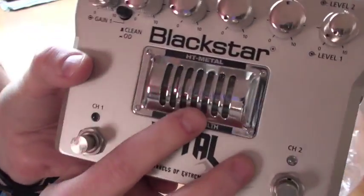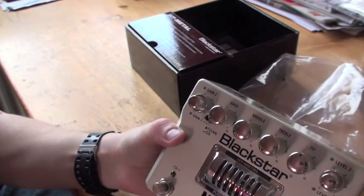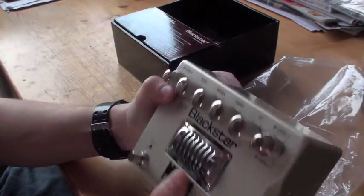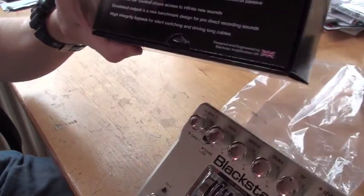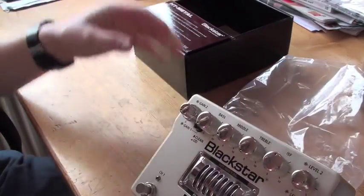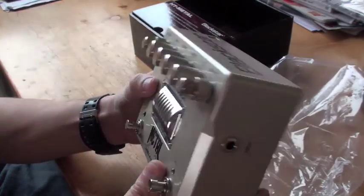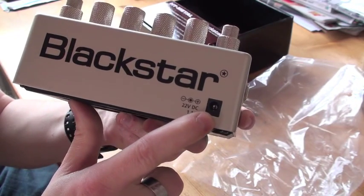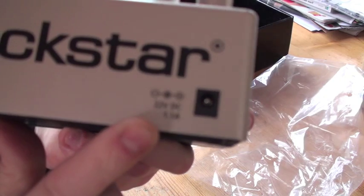This actually has a tube in there, a real tube. I think it should be ECC-83, I believe. And yeah, that's what it is - it says right there, ECC-83. So that's a common tube in metal stuff - I know some Marshals use it as well. And there is your power connector right there, 22 volts. That's kind of heavy stuff right there.